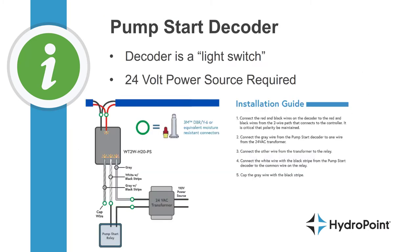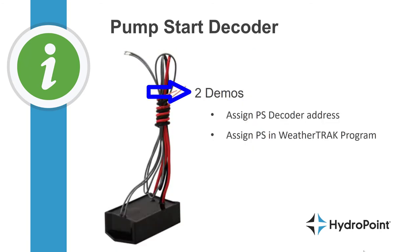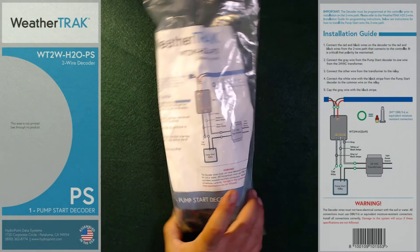If you have an electrically activated pump start, you'll need a pump start decoder. The H2O pump start decoder acts like a light switch working in combination with a 24-volt power source to operate the pump station. The decoder sits on the two-wire path and dictates when it passes 24 volts from the transformer to the pump relay, so you'll need power at the pump as part of the installation.